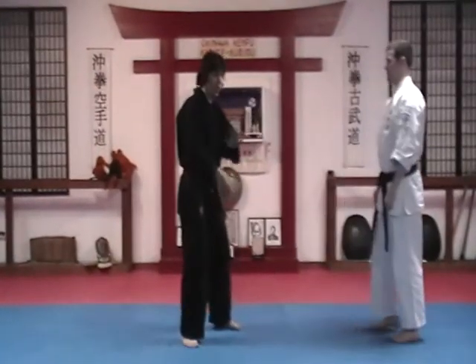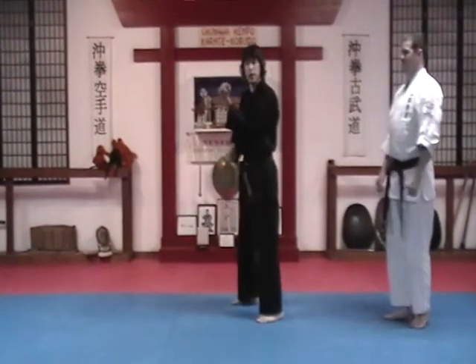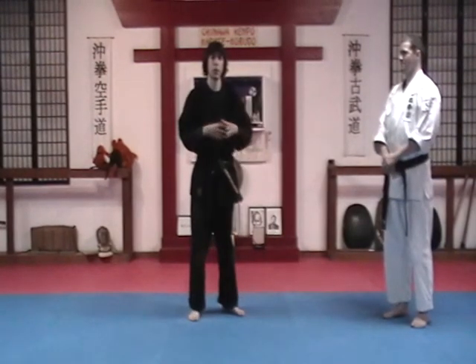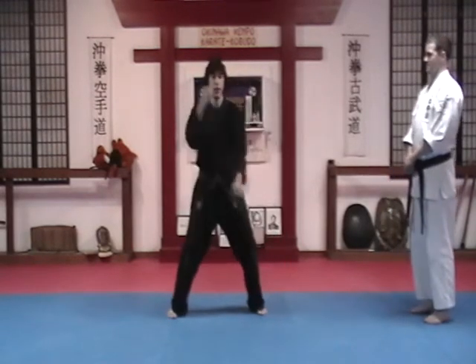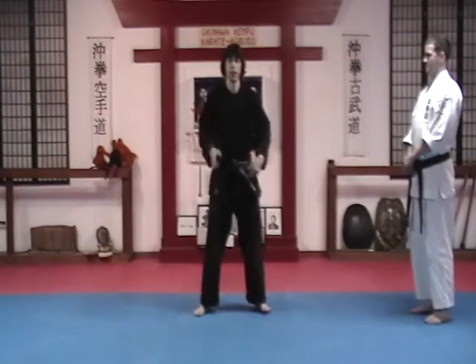When using Naihanchi, we learn to shift our bodies off at a 45-degree angle and utilize some of that distance. Another thing is that when people do their Naihanchi kata, it tends to be very stiff. So we move here, here, here, here — or however your Naihanchi tends to go.